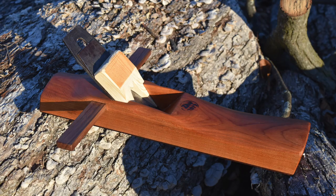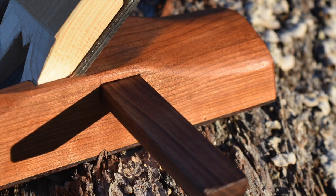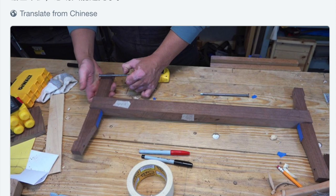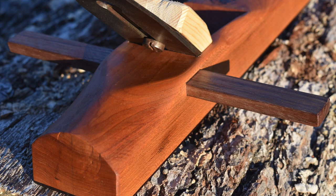Well everyone, that about wraps up this project. I hope you enjoyed it. The next project I want to do is a Chinese frame saw — it looks a lot like a German or European frame saw, but it's used very differently. If you want to keep up with the projects I'm working on in my studio, go ahead and follow me on Twitter. Thank you for stopping by and I hope to see you next time.